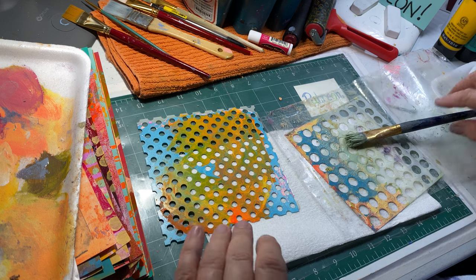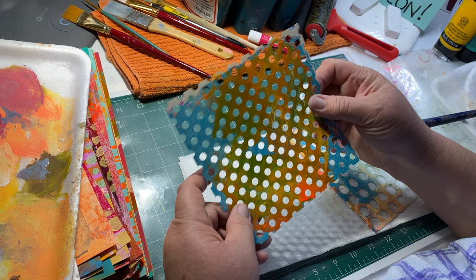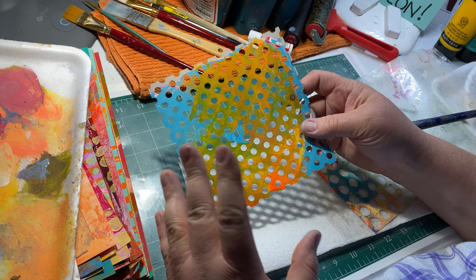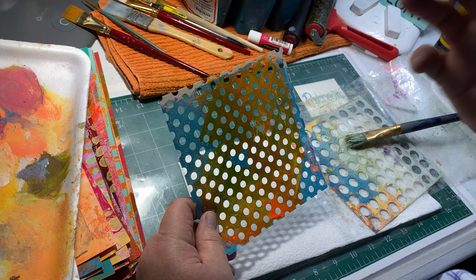Hi, this is Kelly Cameron of Kelly's Color Studio. Welcome. I put together this little video to show you guys something that I stumbled across that I'm crazy over. I'm sitting here going, this is so great - why didn't I think of this before? It's common sense really, and it was like a smack-your-forehead kind of moment for me.